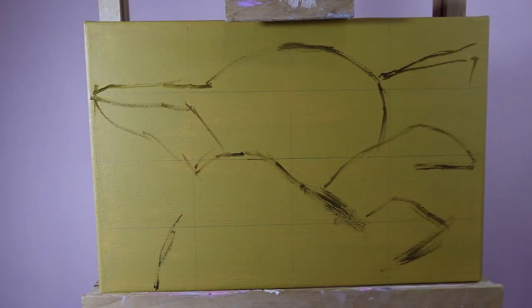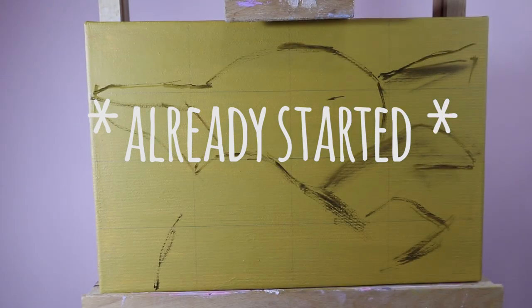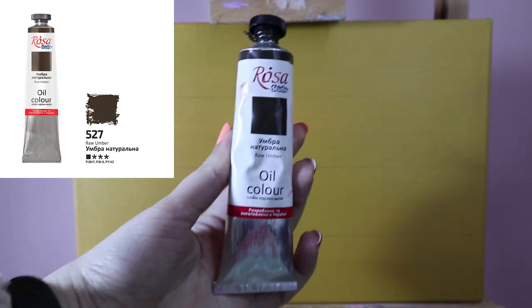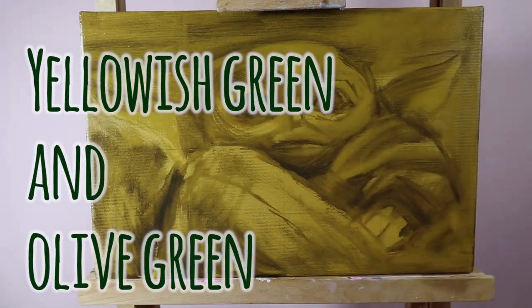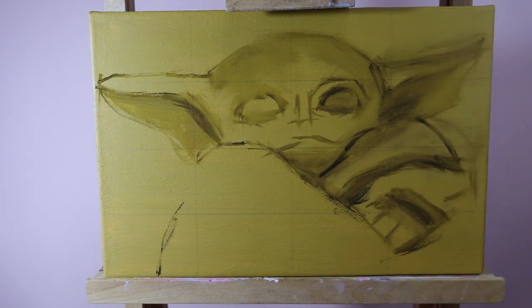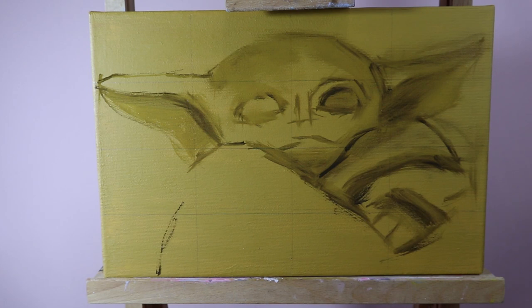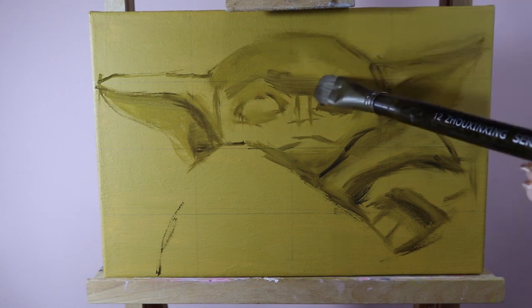I made a basic grid on the canvas. The second stage of my imprimatura is the tone ratio with oil paints. The oil paints I used for this painting are: raw umber, burnt sienna, sap green, indigo, quinacridone rose, and titanium white. I'm mixing the oil paints with an odorless solvent — paint thinner like white spirit — so it's thinner and faster to dry.